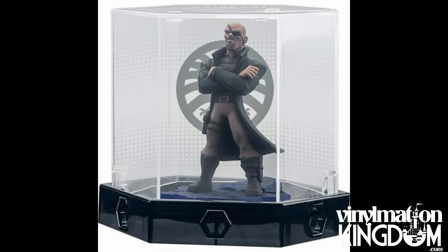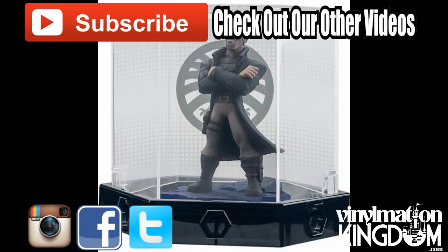The figure itself isn't any different from the one that's already been previously released — it's just packaged in a nice little collector's edition box.